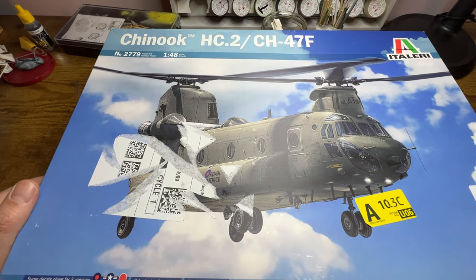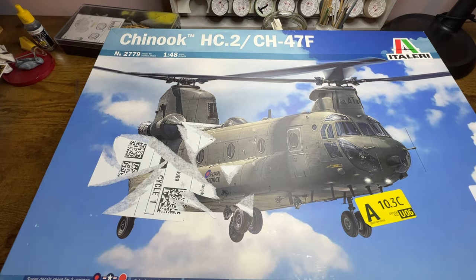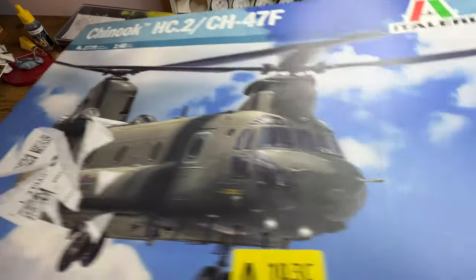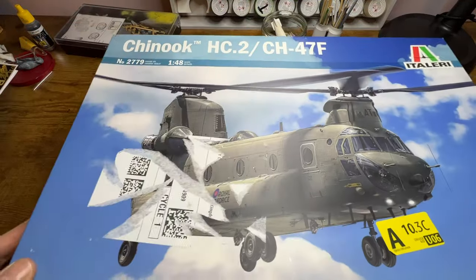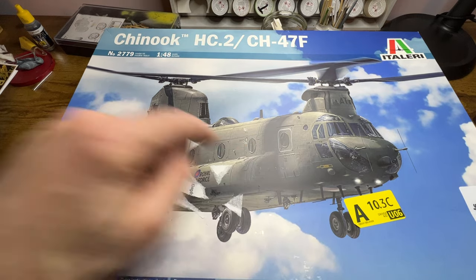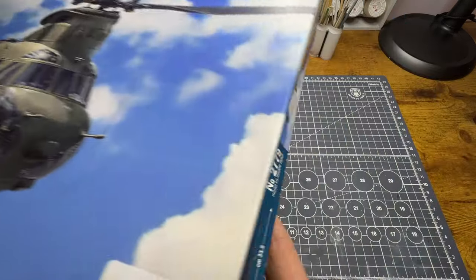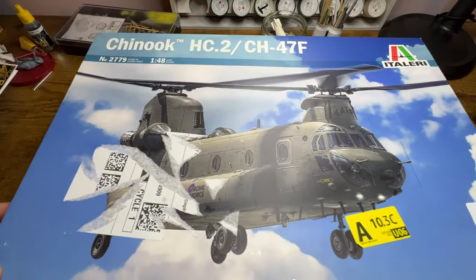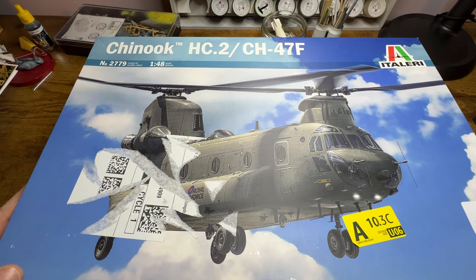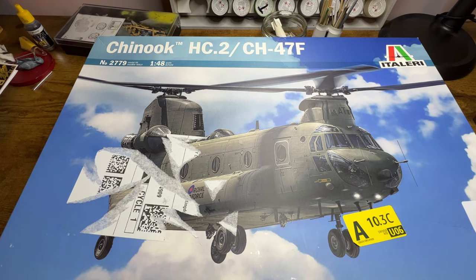As you can see, Steve himself would be unhappy with this straight away, because it didn't arrive very well — it was slightly crunched on one end, and had labels all over it. The picture I wanted to take of the box front isn't going to happen, but there is one on the side. Anyway, it's a Chinook HC Mark II or CH-47F, and I'm going to do the Royal Air Force variant.